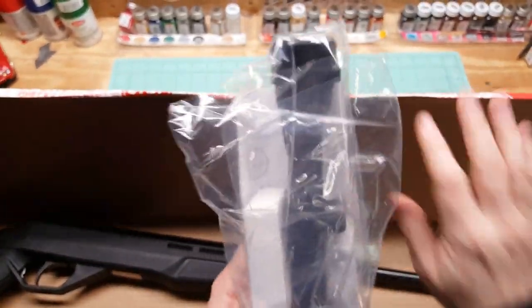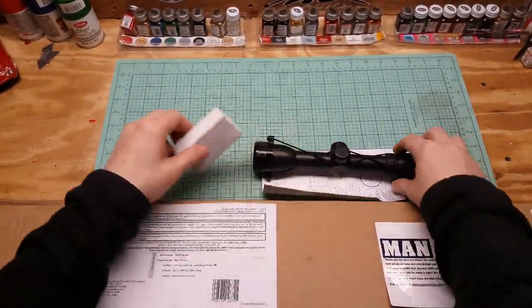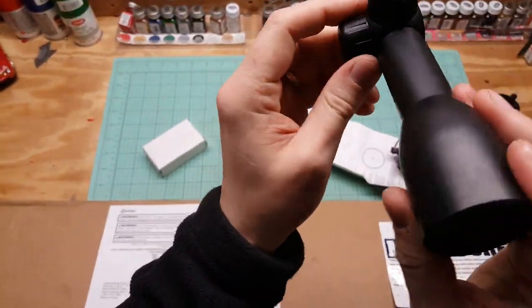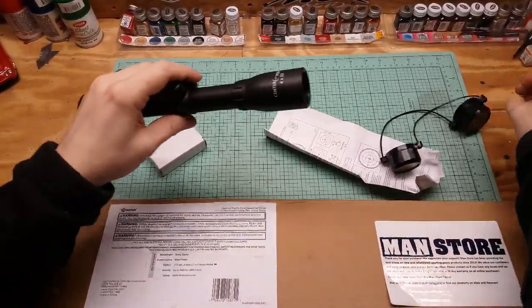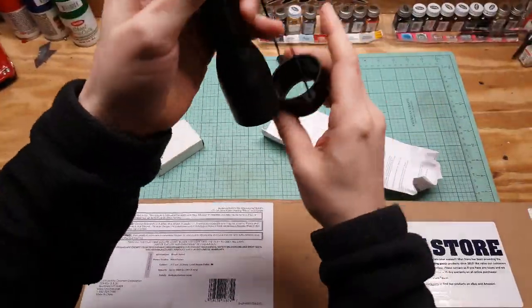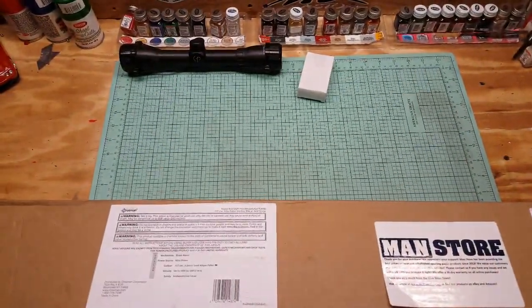This is the scope that it comes with. I believe it's a 3x9 - Centerpoint, comes with caps, 4x32. Looks nice. It doesn't have a mil-dot reticle, but it's a throw-in so that's expected. I believe you would need it because this rifle does not have iron sights. There's also a how-to sight-it-in guide, and those are scope rings - I'm not even going to unbox them.